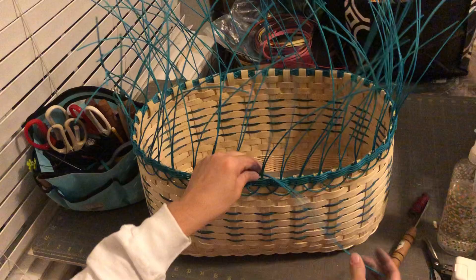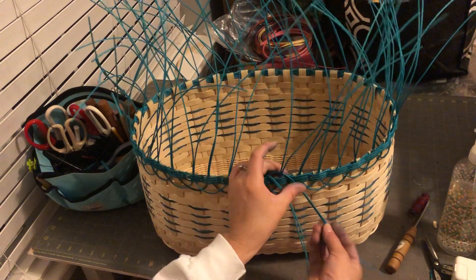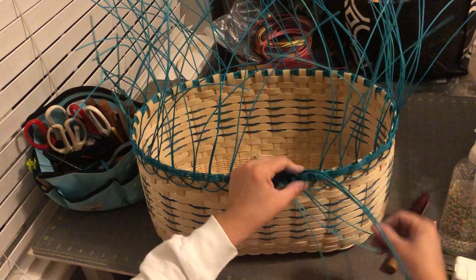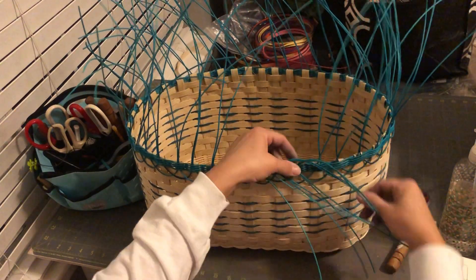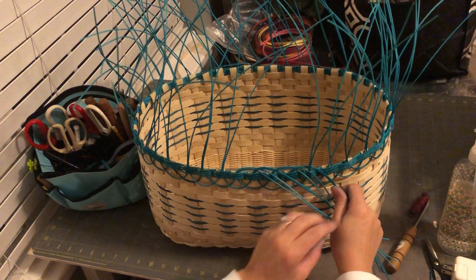You're going to take two, go over and down, behind and down, behind and down. You're going to do that all the way around — behind and down, behind and down.